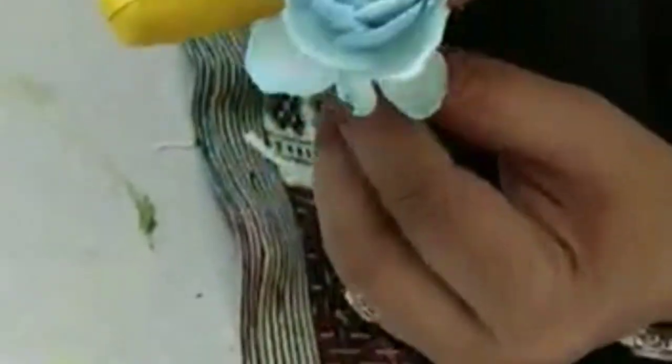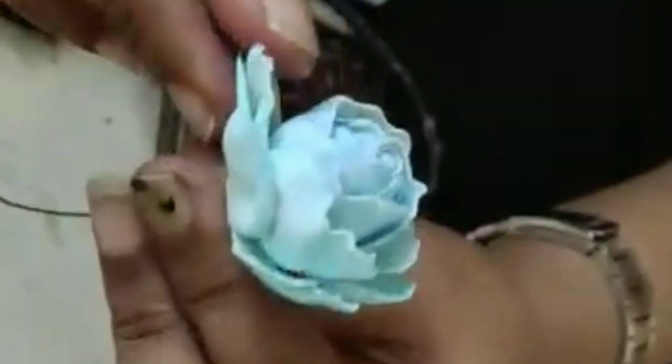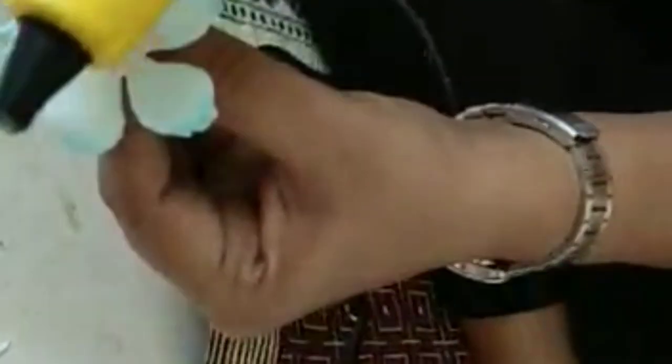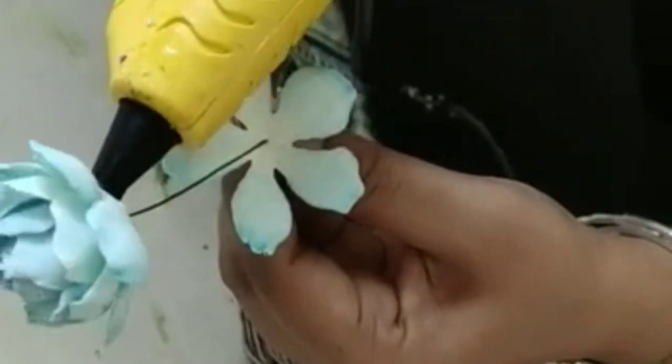Now what I do is put it down a little and apply glue here instead of one petal. The last one I'm going to pull it down. Then I'm just going to take this and apply it here, again between two.